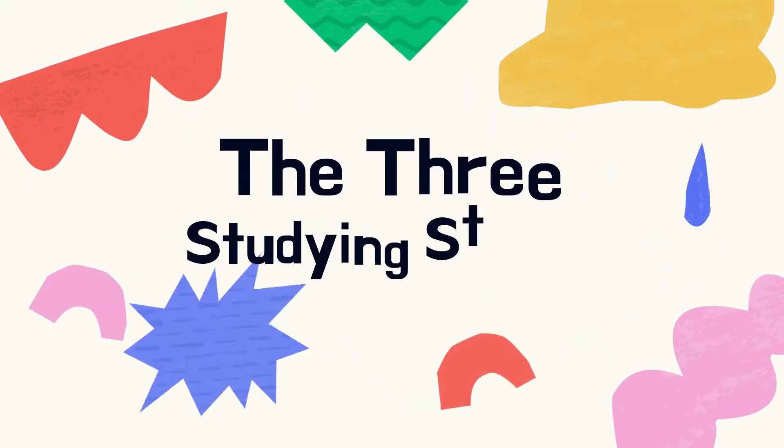My name is Newman Sami, and I'm a GCSE student currently in year 11. School has started, and people are probably wondering when they should start getting serious about their revision. I've split this video into three parts, each depending on what intensity you should be revising at, and I'm going to call this the three studying stages.